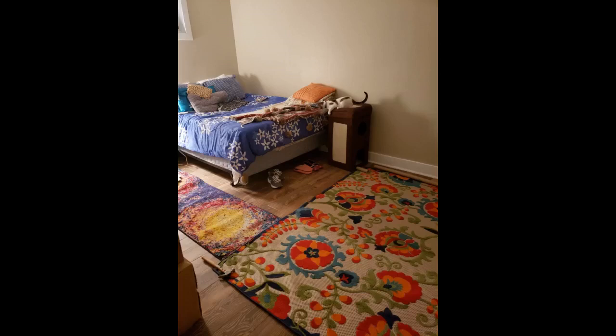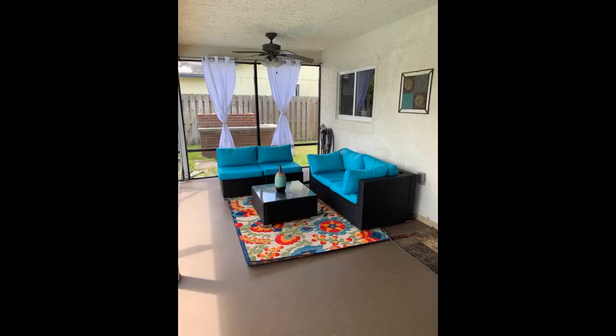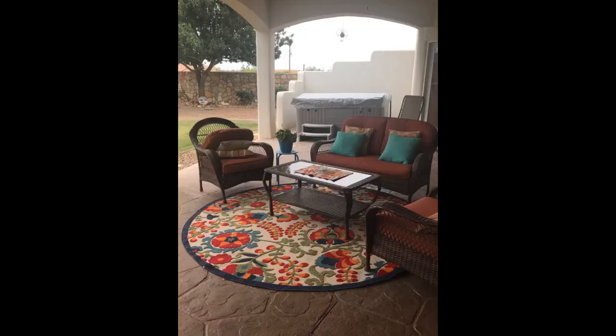Love the vibrant colors. Since it's indoor/outdoor material, it's great for my kitchen — I can wipe up spills with no problem. Much better quality than I expected. I love how vibrant the colors are; can't wait to use it. I almost don't want to use it outside, it's so pretty. Brings lots of bright color to my porch. I love it.